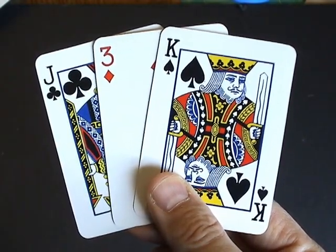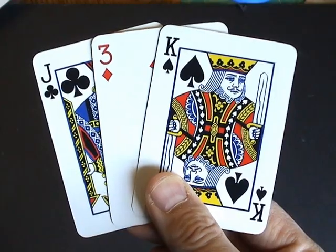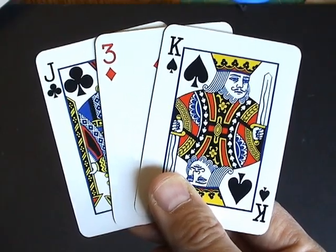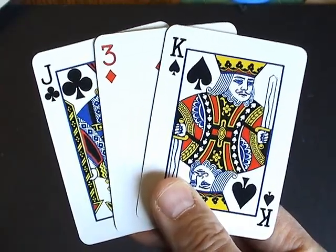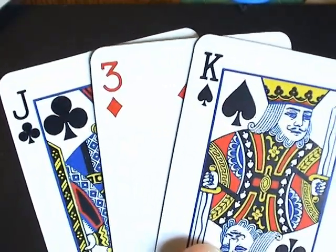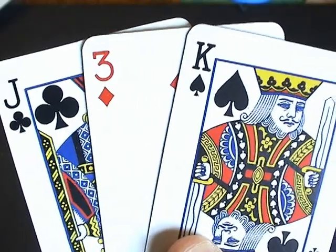A card trick using three cards. This is a memory test. I'm going to ask you a few questions about the middle card. So look closely.